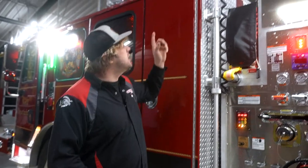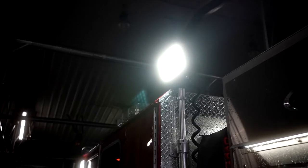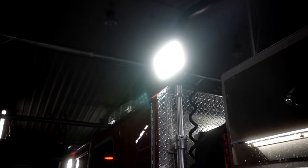This is the FT SLX15 pole mounted scene light. It comes in an 11 to 65 volt DC configuration or a 90 to 277 volt AC configuration.